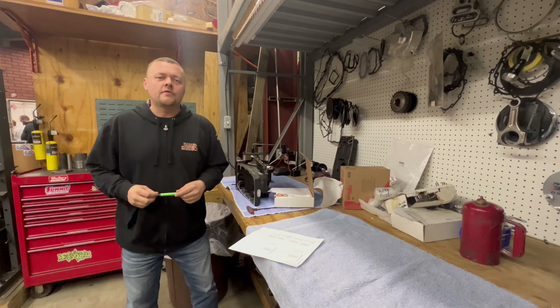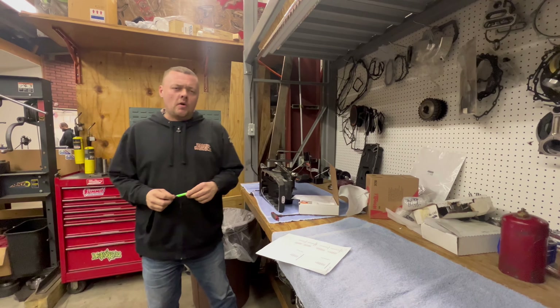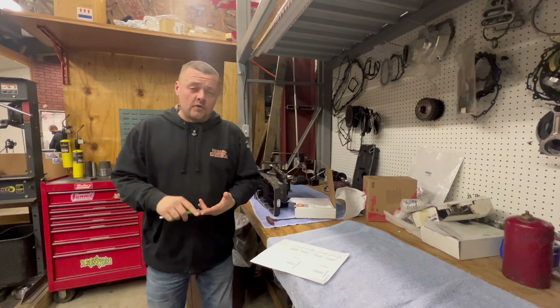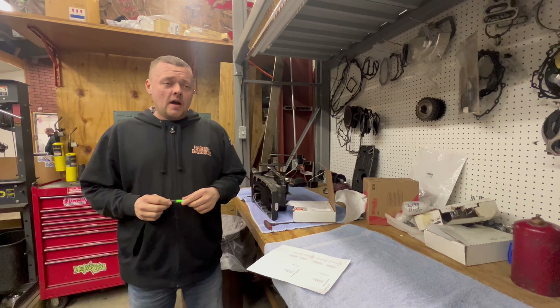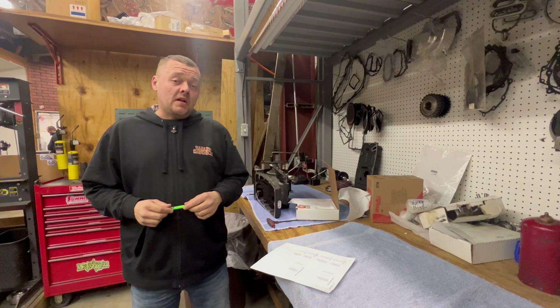Hey guys, KP over here at Baker Drive Train. I just want to reach out to you and let you know a little bit about our tuning. If you're thinking about installing a DD7 or a grudge box in these new bikes, we have a couple ways of tuning those — Power Vision being one of them and ThunderMax being another.